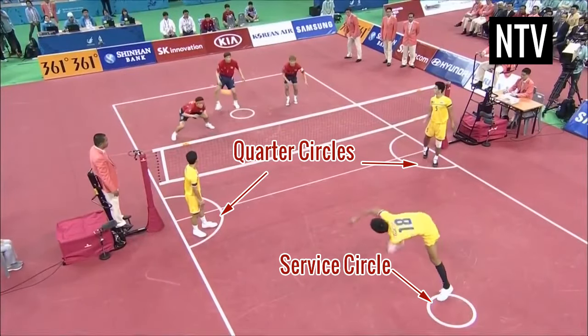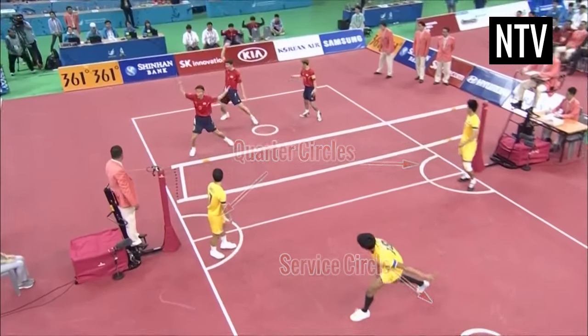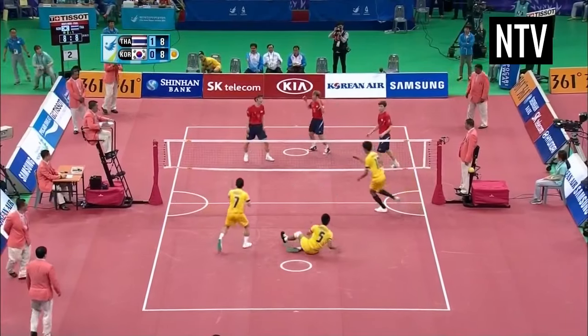These are the circles the players must stay in during a serve. If the ball is hit onto the lines, this also counts as a point.